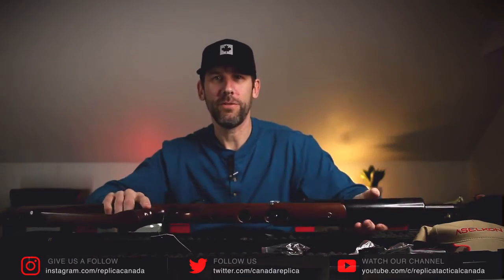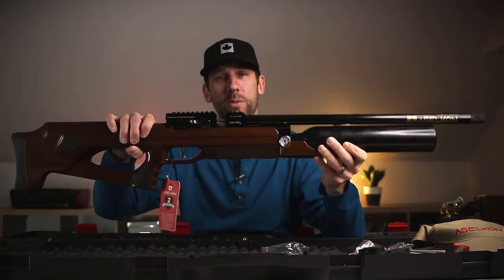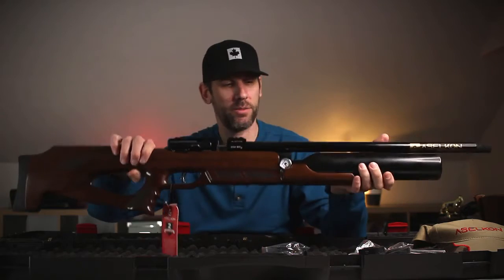It's considered their sniper rifle. So we're going to get a lot of footage of this, using it at the range in .25 caliber. I'm not going to be shooting this around the farm.